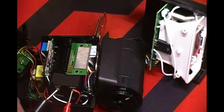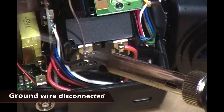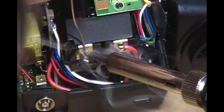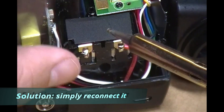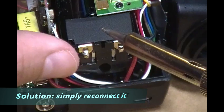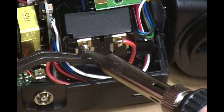I finally found the culprit, which was the ground wire coming from the battery terminals — it had gotten disconnected. So it was really easily solved; that was the problem. Once I connected it, I soldered it back on, and everything worked out fine.